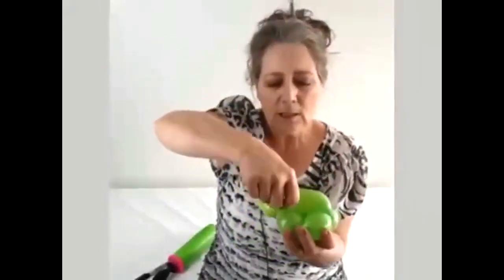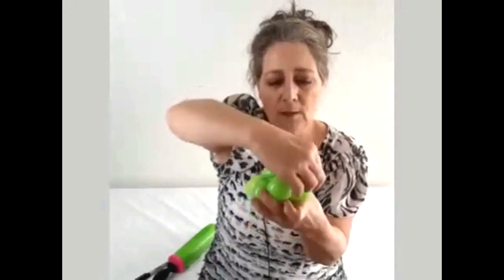And then we're going to take this portion here and we're going to wrap it around this bubble, and then this piece we're just going to tuck here underneath. And then this nozzle we're going to pull and we're going to twist it into the head and lock it in.